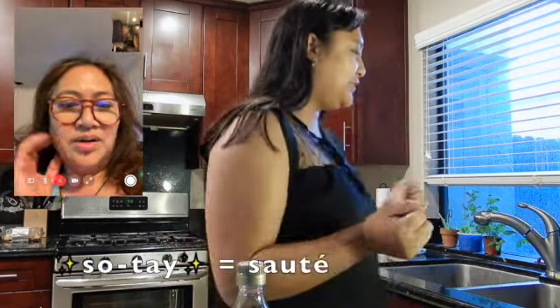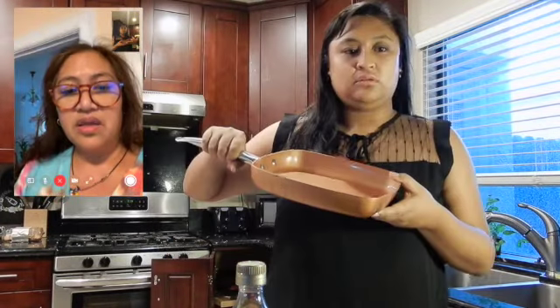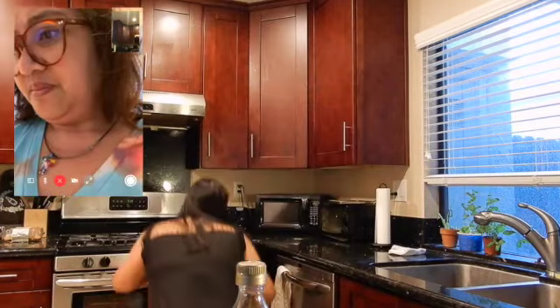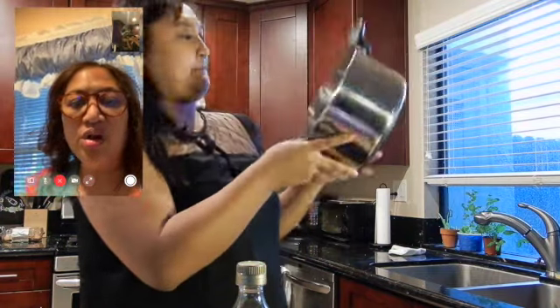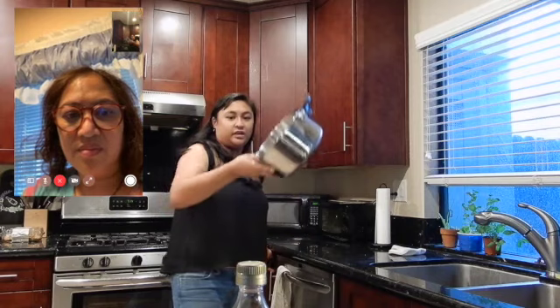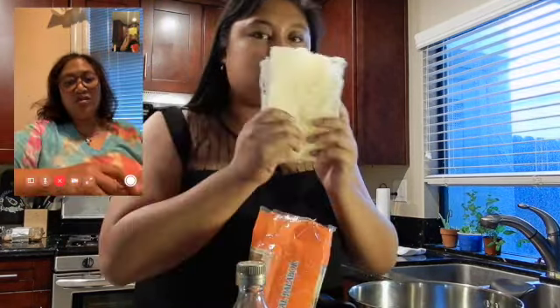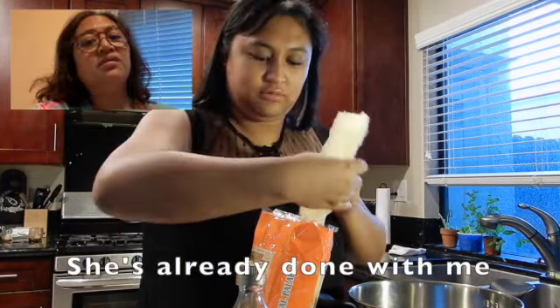Now what? Saute. Like this? No, not that — it's like shallow. Bigger than that. Like this? Bigger. Yeah, that's the biggest one I have. Okay, you need to boil your noodles first. In here? What happened? My glass is broken. Wait till the water's boiling first and then put it?